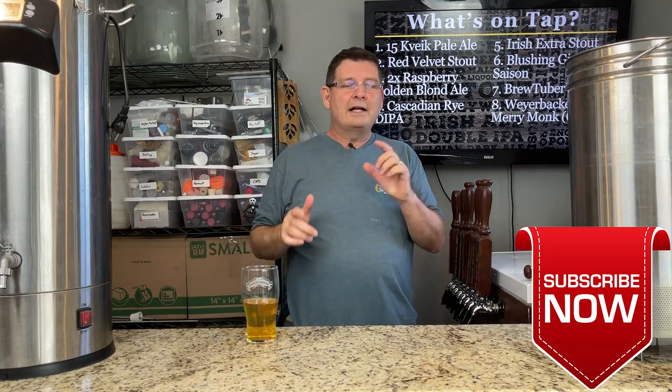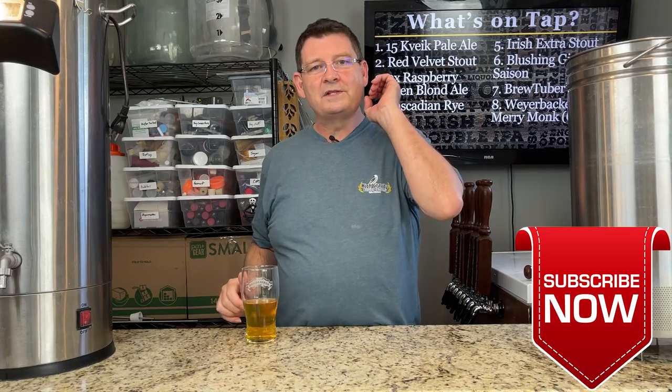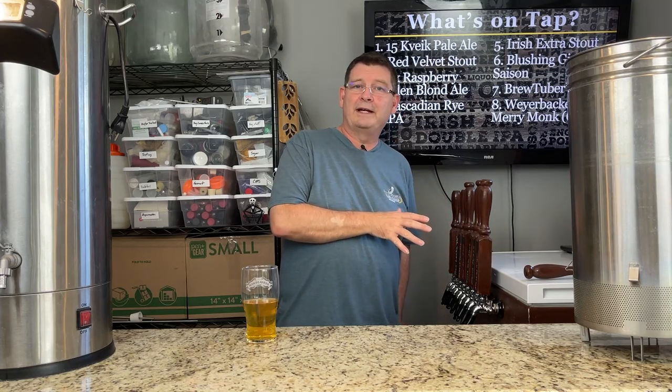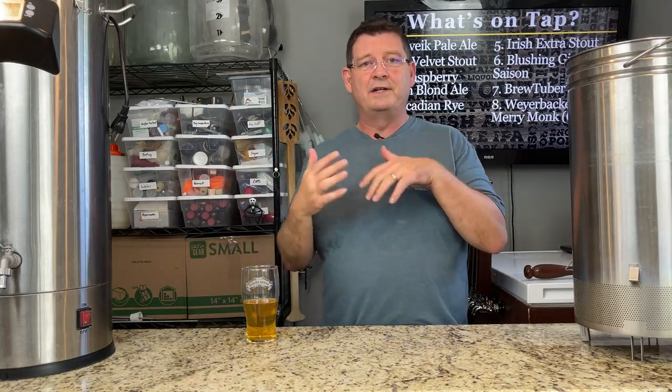So we've got 10 tips. This is week 34 and I've got one for those out there who have kids. If you have kids, I'm going to teach you how to avoid them drinking your beer when you go on vacation without buying those expensive locks. Much easier, especially if you have a keezer. But number one, let's go right into it.